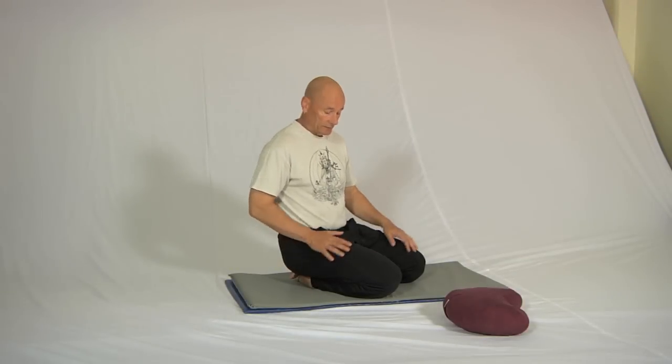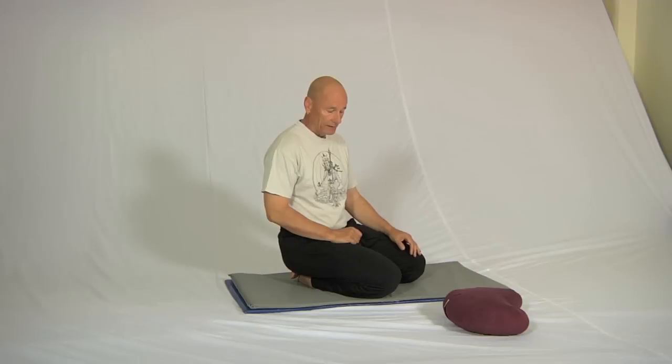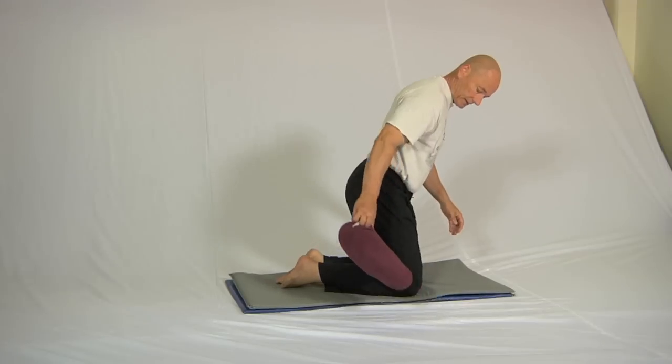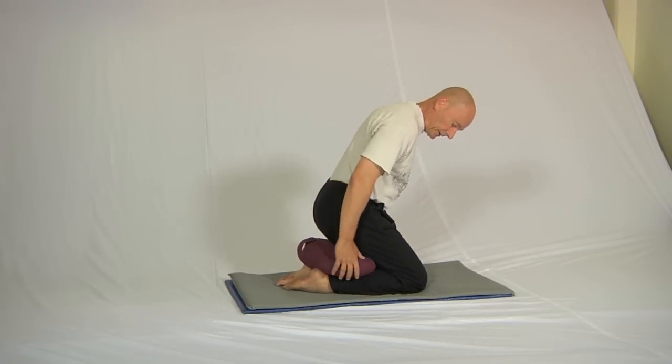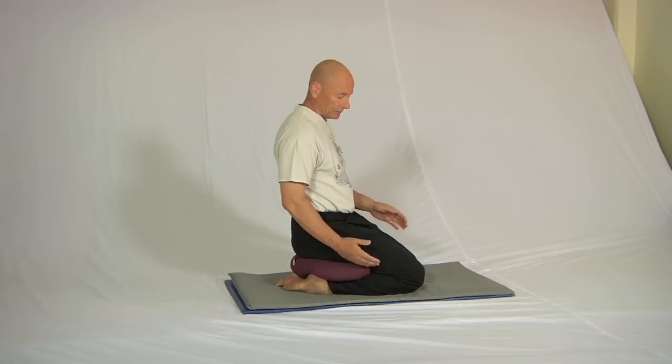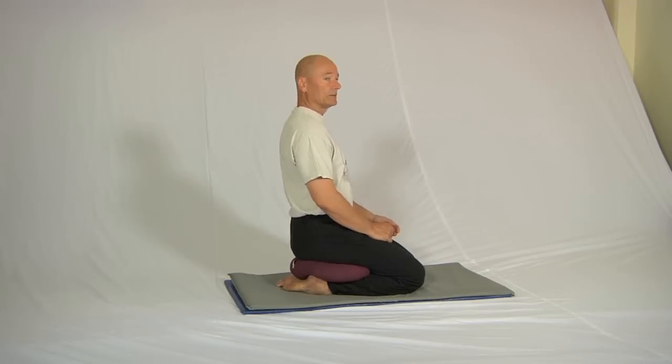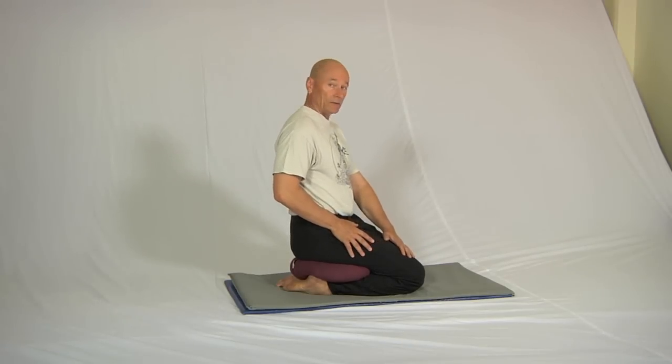I remember when I first went to Japan I couldn't sit like this at all — it took me about two years to be able to sit with my bottom on my heels easily. The way I did it was every time I ate a meal I used to put a cushion in between my bottom and my heels, which reduces this angle, and just attempt to sit up straight. In time these muscles loosen enough.